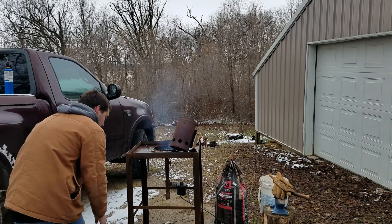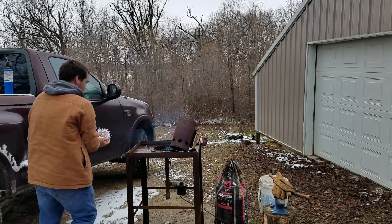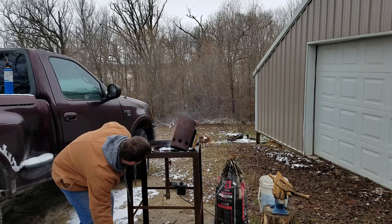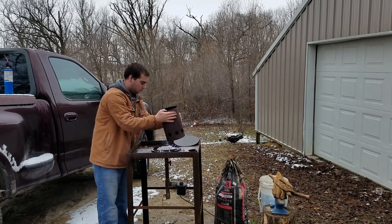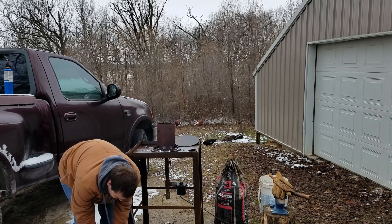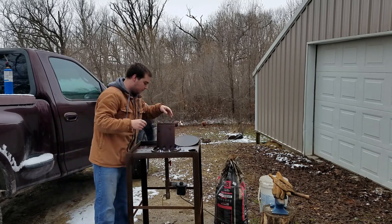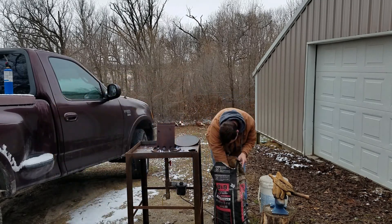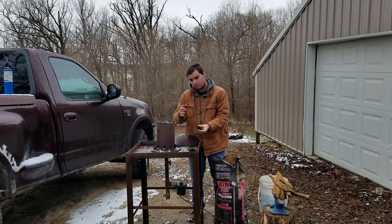The first thing I do is take a couple handfuls of paper shreds and put them into the firebox. Paper shreds make for very good tinder — they burn up really fast but there's enough of them to keep the fire going for a little bit. Then I take another handful of paper shreds and put them into the chimney itself, and then I go into the bag of charcoal and find some small to medium pieces to put into the chimney.